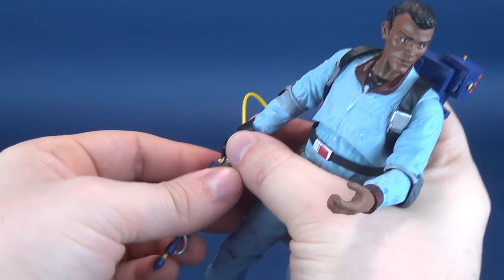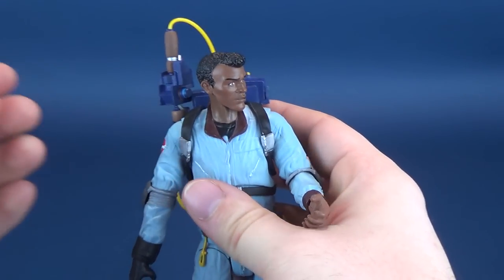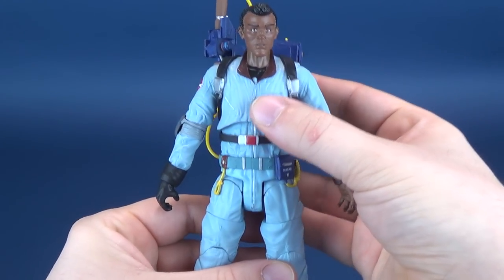It does seem like Diamond Select is continuing to want to release more and more Ghostbusters figures — both movie figures and, I hope, more of the Real Ghostbusters as well. Let's go through his poseability.